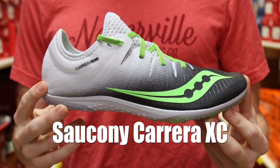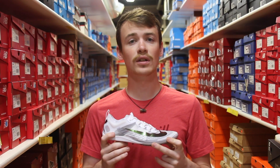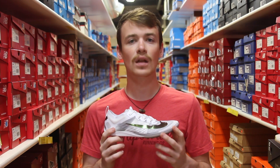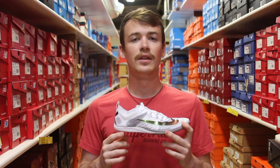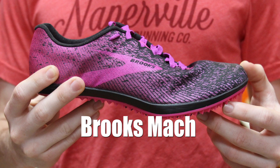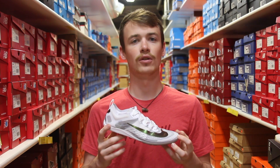Even if you have never worn a spike before, if you come and try these on and they're the most comfortable ones in the store, these are still the ones you're going to want to go with. The secondary level spikes are going to overall have a lighter weight upper material, a little less cushion on the bottom, and potentially more spike implements built into the toe, since that's where our foot strike is more geared as the shoe is rolled a little more forward on our toe.